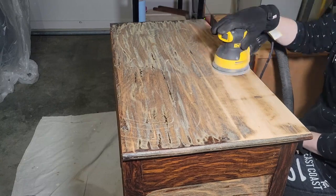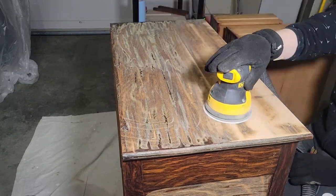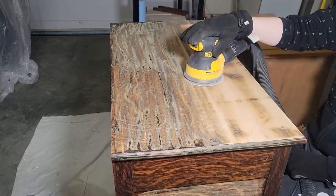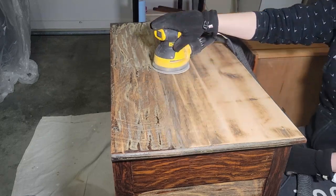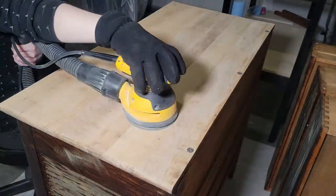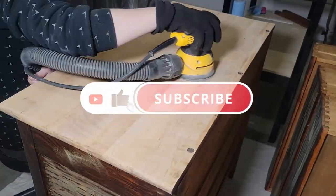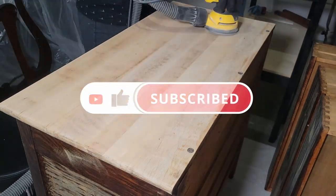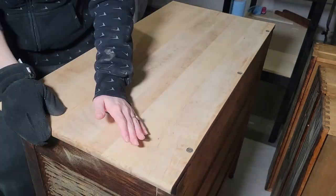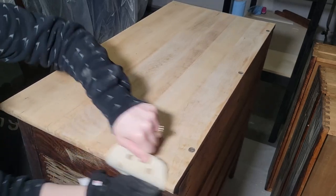In this clip you can see where I did scrape more compared to the last clip, so it's definitely a lot easier to remove the finish now. I'm just using a 120 grit to get rid of the rest of the finish, and then moved on to a 220 to smooth everything out. It's always a good idea to hand sand around the edges so that way you don't end up accidentally flattening them with the orbital sander.